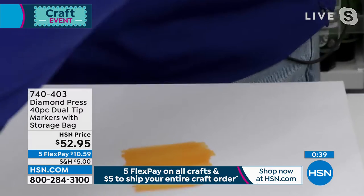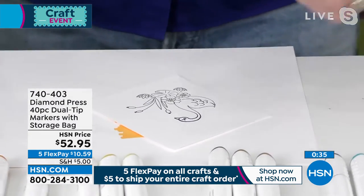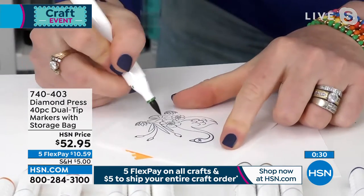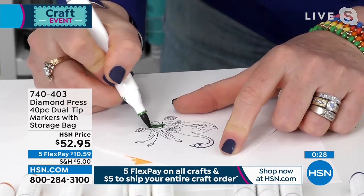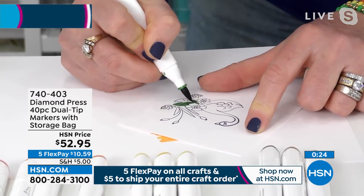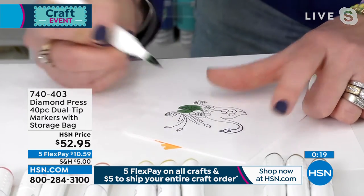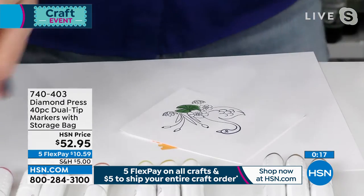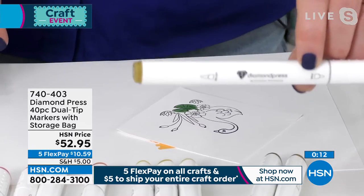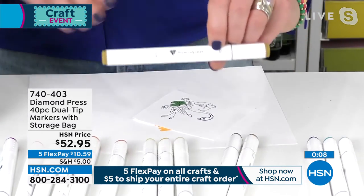I'm going to show you really quickly what I'm talking about. I'm taking my light green and you simply color it in, then go over the lines with the darker color of green — it's just that easy. Look how beautifully it floods the image. If you are a beginner, this is the set for you. If you're looking to refill your stash, this is the set for you. A dollar and a quarter apiece instead of six dollars at the store.